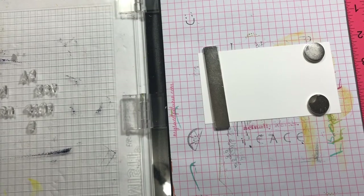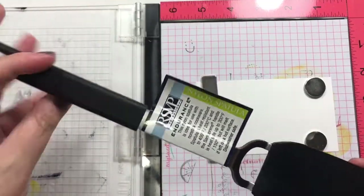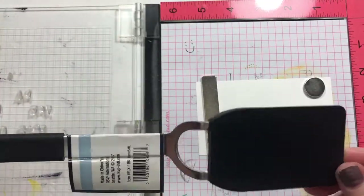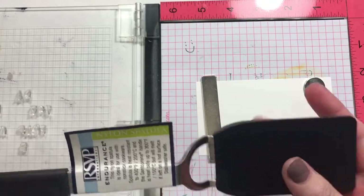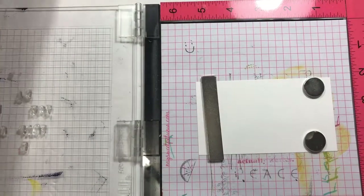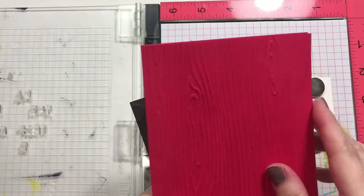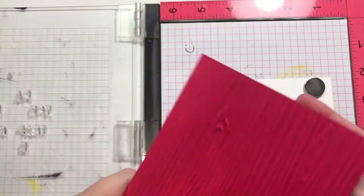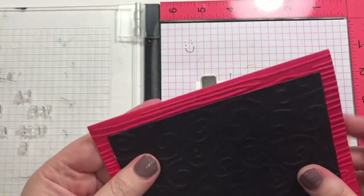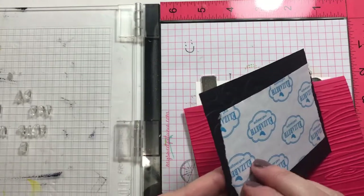Hey guys, I'm back to do another quick Father's Day video. This is a little spatula that I got him — he likes the small type, the little flipper thing to be small. I've embossed kind of a wood grain look on a little card, and then I just did an embossed texture here.